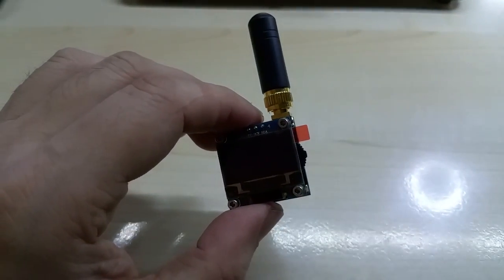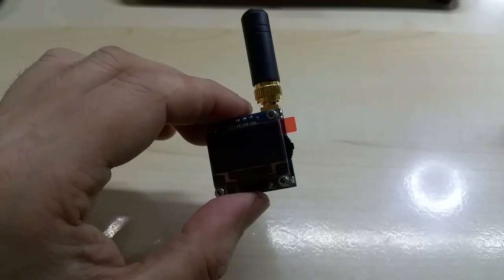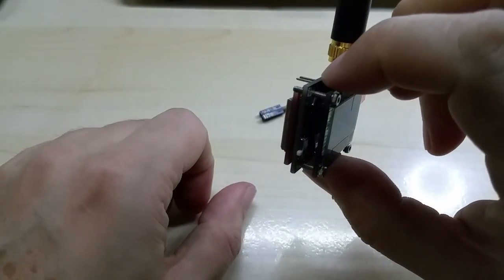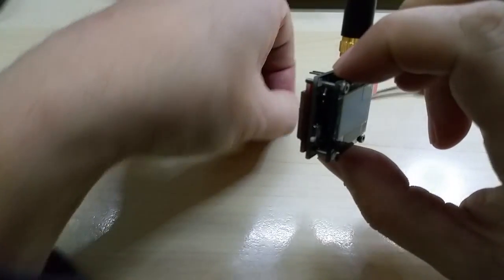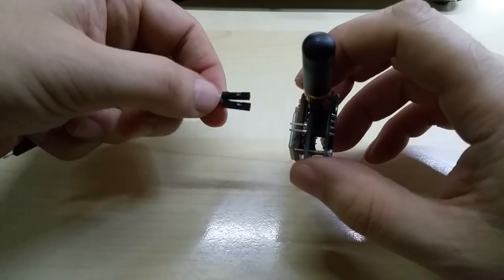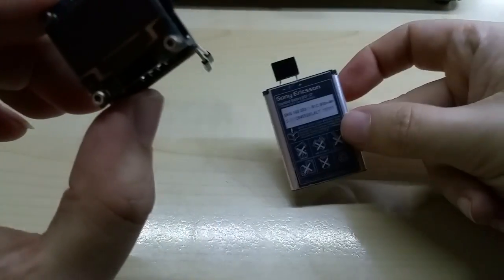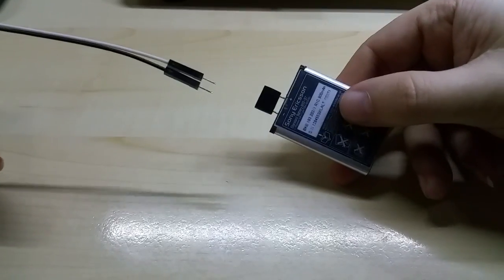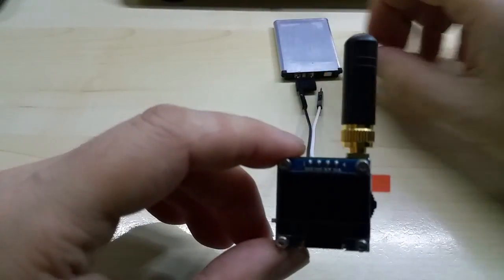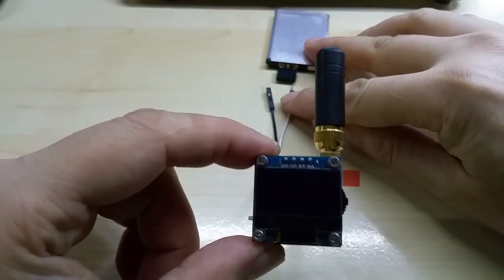I took out the SIM card because I want to show you the software first, and then I have to figure out a way to send messages, call, and record at the same time, since I only have my phone for recording — I still need to buy a camera. Anyway, let me hook this up. Here's a LiPo battery, let me connect it and show you the startup screen.